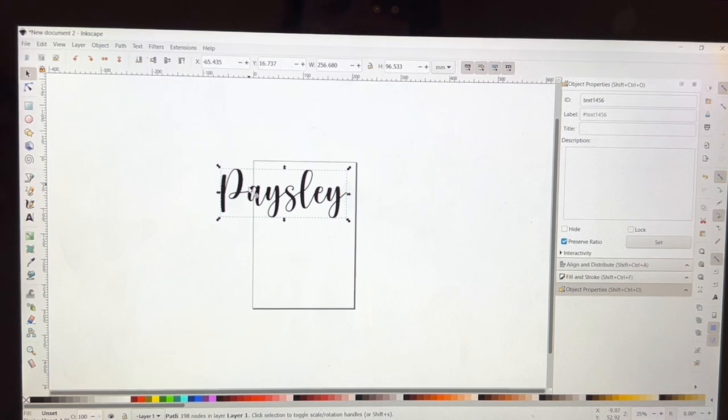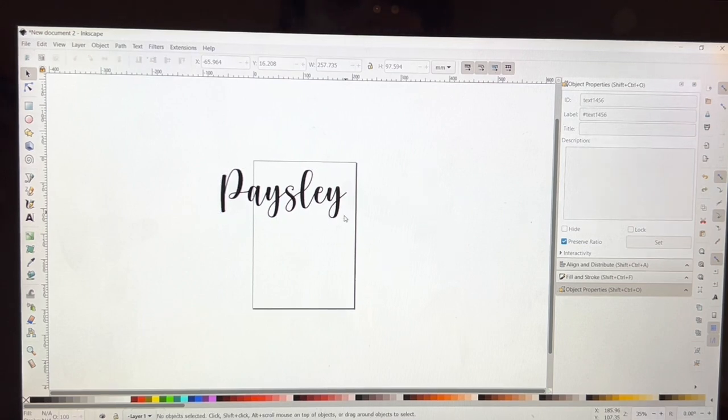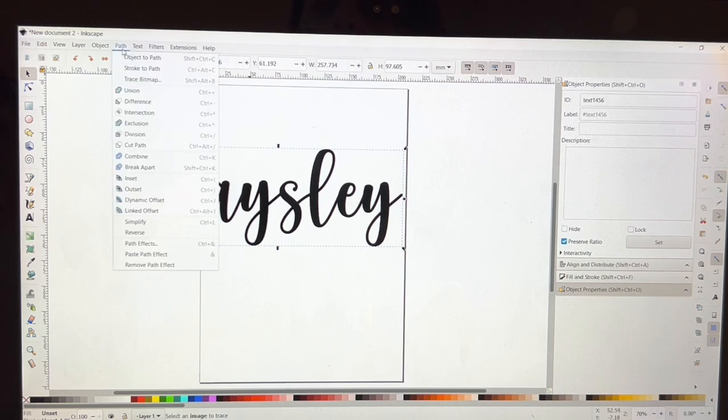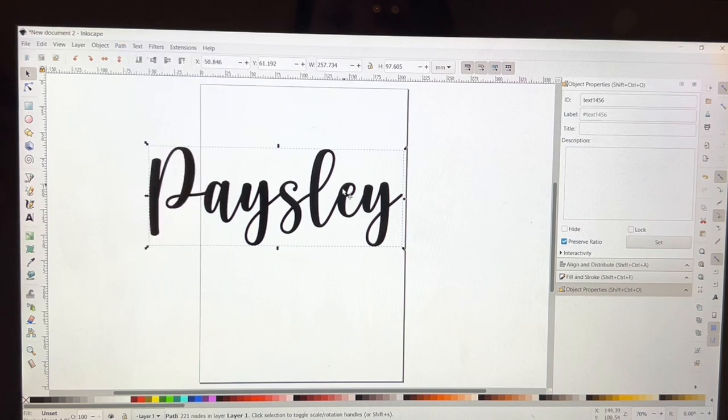I'm going to hit Ctrl+0 and that thickens up the letters. These little thin lines when you go to cut might be too thin and just break apart or be really fragile. So I thicken them up — Ctrl+0 is a shortcut, or you can go to Path > Outset.